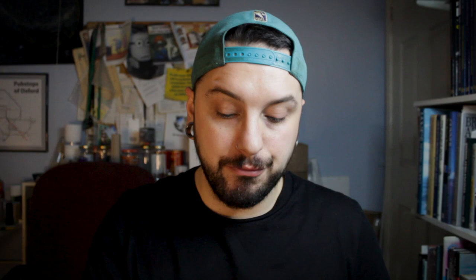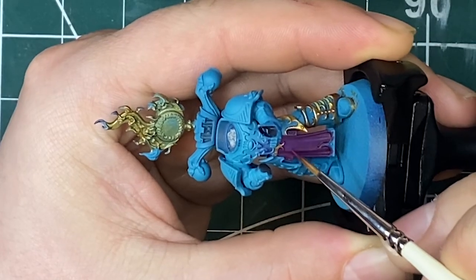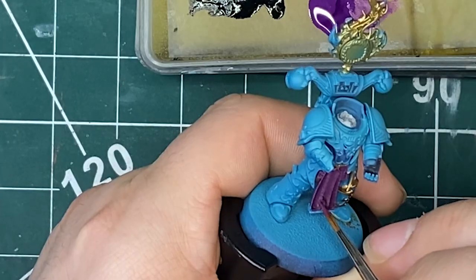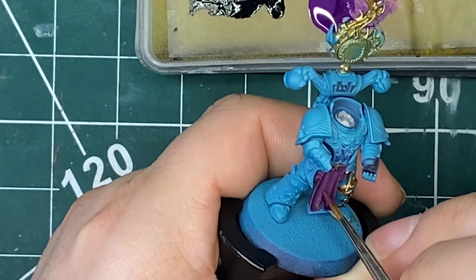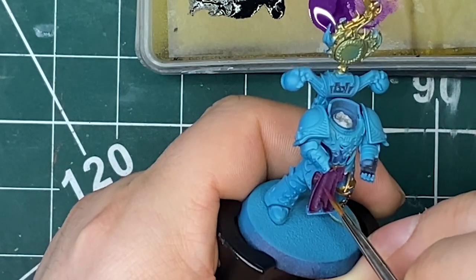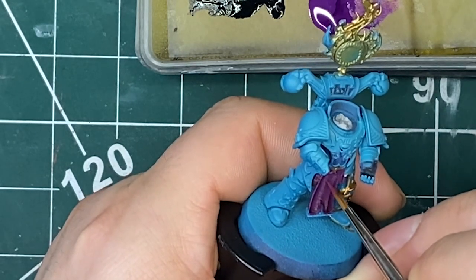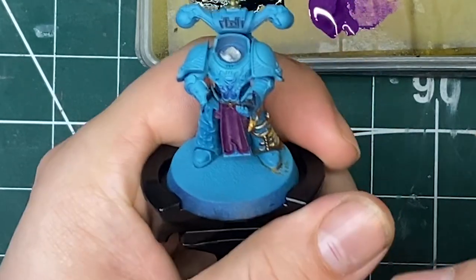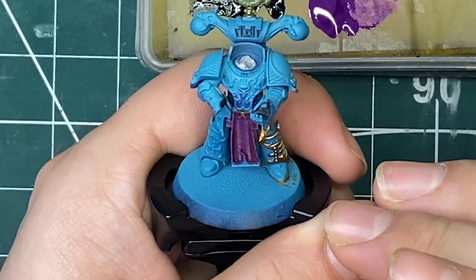Now those two stages are done, it's on to something a little bit different. In my technique section it says: hatch the rest of the layers and highlights. So instead of nice smooth strokes, we're going to be doing hatching with little crosses across all of the raised areas — first with the layers and then with the highlights going in smaller and smaller areas. This is where you create that texture for the rough spun, worn cloth look.